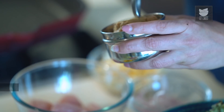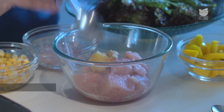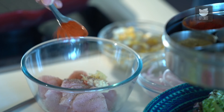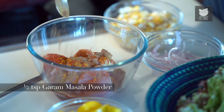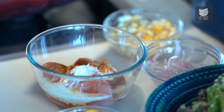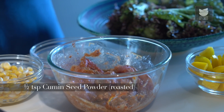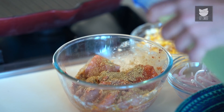For that, I have 250 grams of Boneless Chicken. I'm going to marinate it with half a tsp of Ginger paste, half a tsp of Garlic paste, 1/4 tsp of Pepper powder, a heaped tsp of Red Chilli powder, a pinch of Turmeric, half a tsp of Garam Masala powder, a tbsp of Curd, some Salt, half a tsp of Roasted Cumin powder, a tsp of Roasted Coriander Seed powder, and a tbsp of Oil.